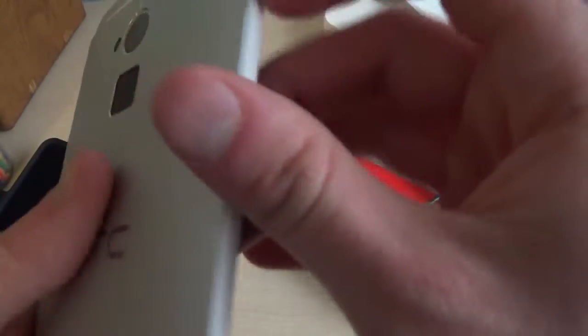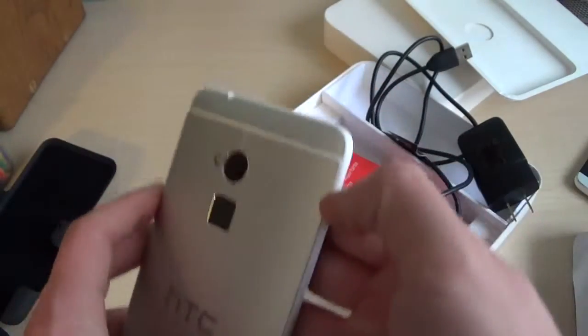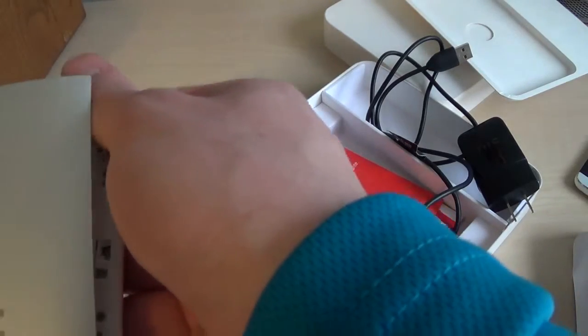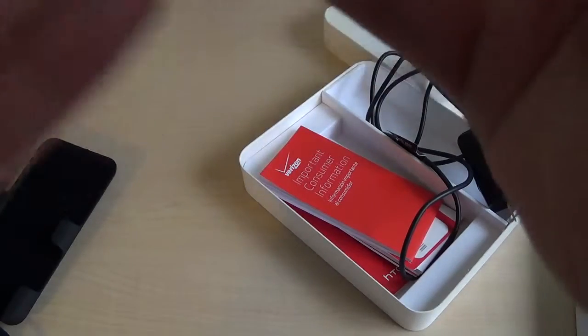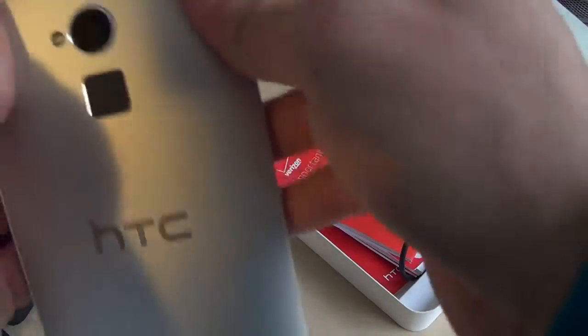We'll just pop this back on and figure out the right way to do it. Not the most idiot-proof design — not the easiest back to slip on and off, and the switch isn't very easy to flip either. You know, if I'm looking around the device for the first time and I can't figure something out, good chance you might not be able to figure it out either. On the back there are three pins which I'm assuming are for some sort of docking station or accessory.